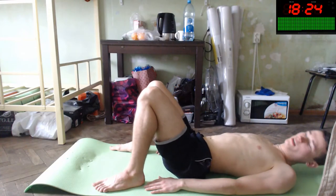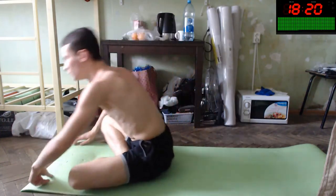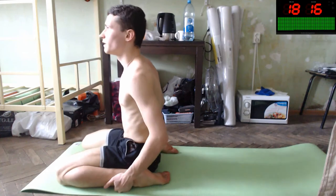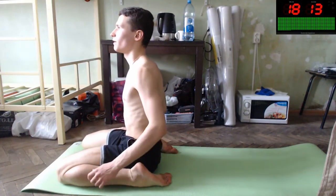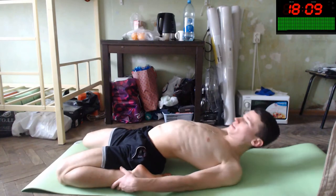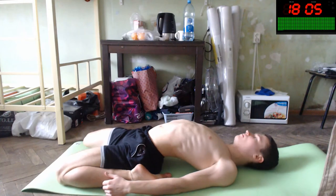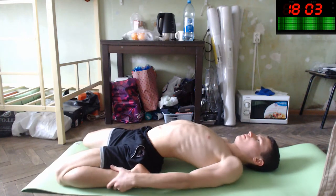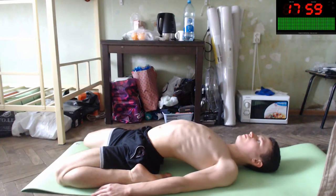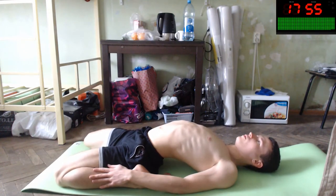Beautiful, nice. Next, let's stand up slowly like this and do one more exercise. With it you will do one leg like this, other the same, and do a simple exercise. It's a yoga pose — the lotus pose — to improve your posture, to improve your standing posture.